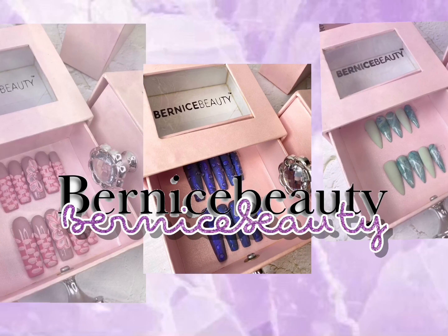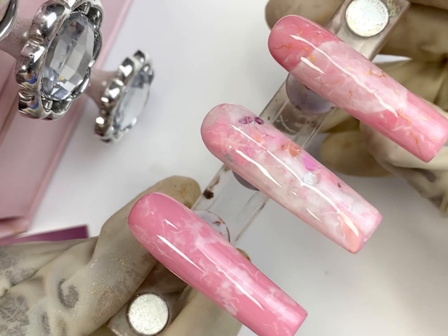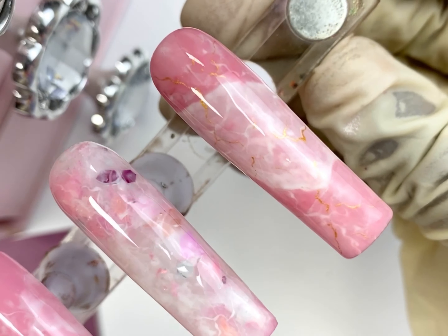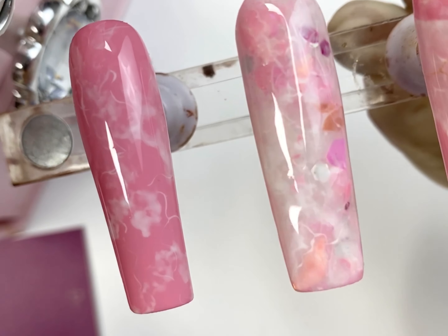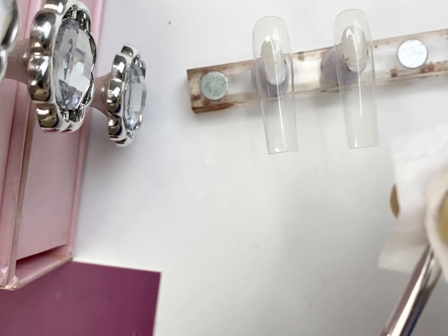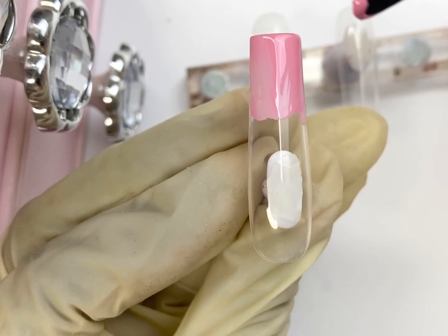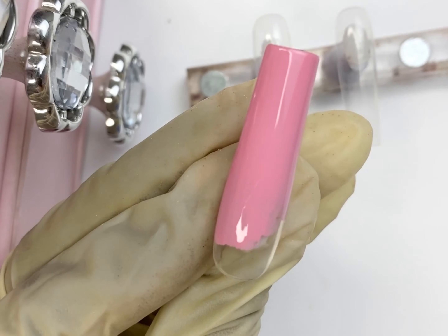Hi guys, welcome to my channel, my name is Bernice. If you're a returning subscriber, thanks for taking your time to watch this, and if you're here for the first time, you're very much welcome. Today I'm going to be doing different rose quartz nail designs. Please stay tuned and consider subscribing — on this channel I give detailed explanations on how to make different nail designs using gel and lots more. If you haven't liked this video yet, please give it a thumbs up; it helps the channel and keeps me motivated.